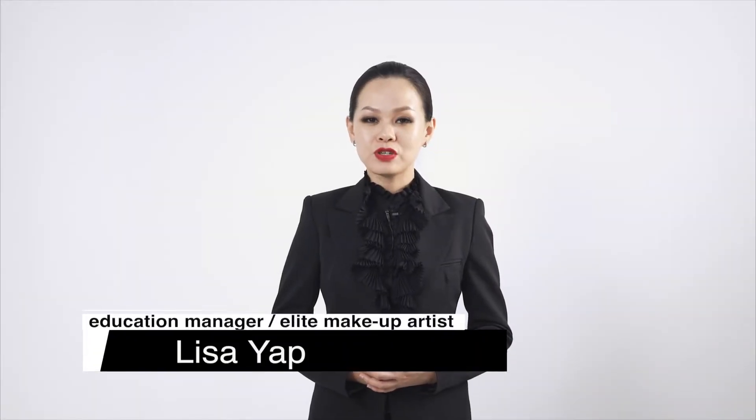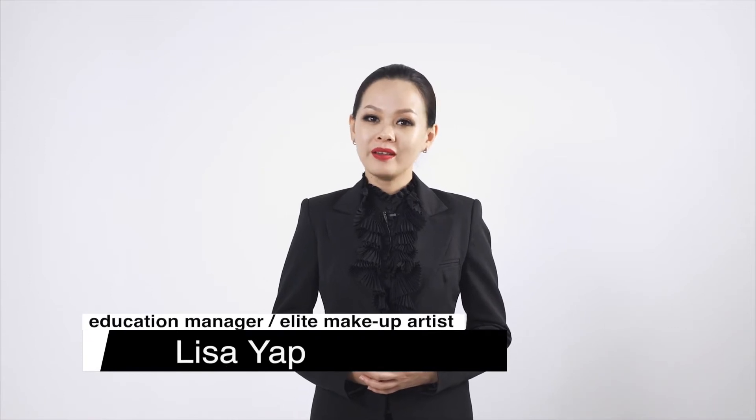Hi, I'm Lisa Yap, Elite Artist for Shu Uemura. Do you know that eyebrow is an essential part of the face? In the next few minutes, I will show you simple techniques of how you can create your desired eyebrows.